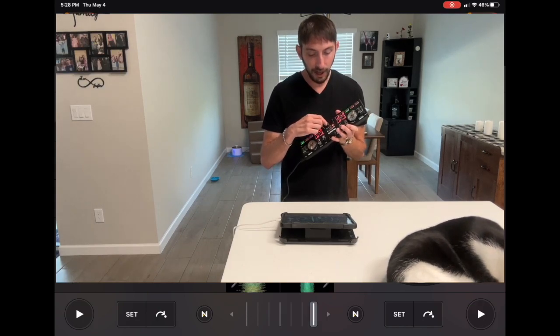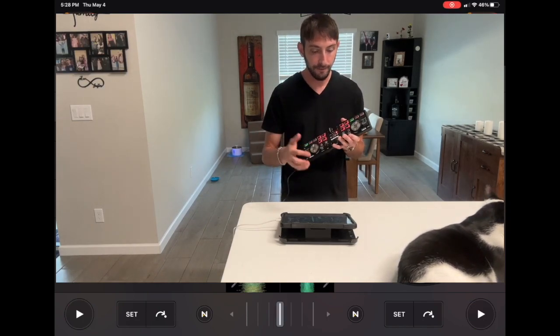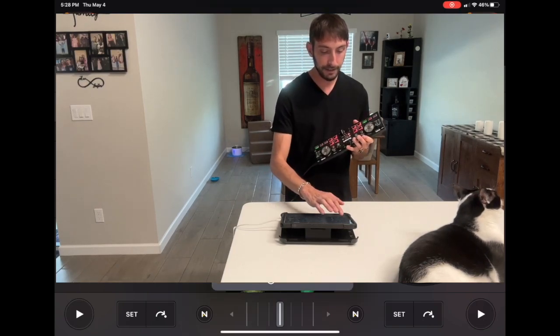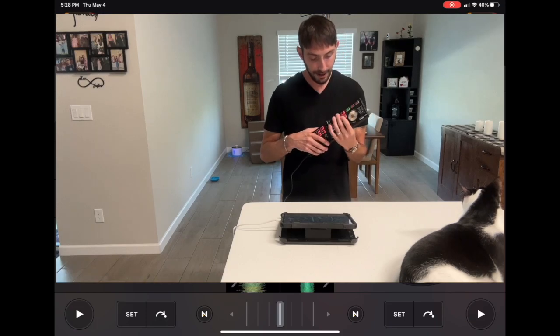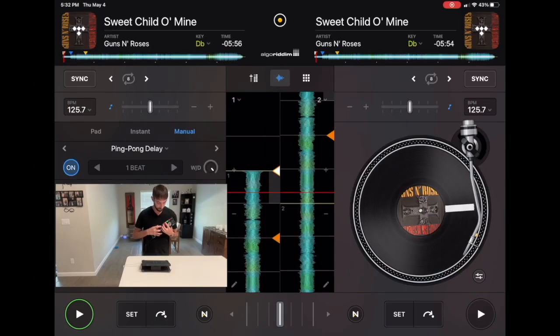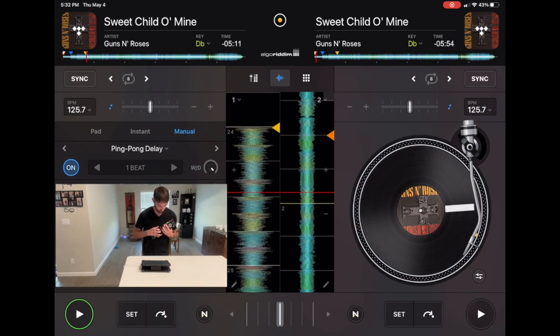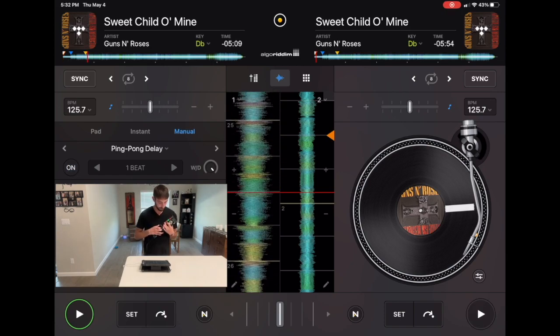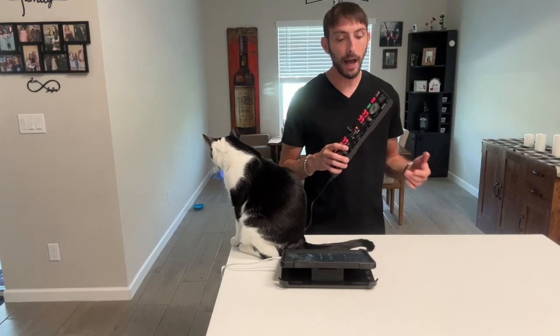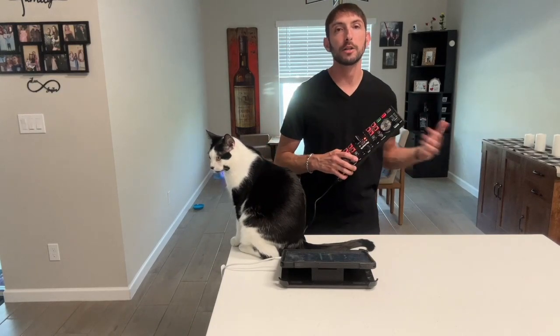You're going to cut the song out but it's still going to have the resonance from the effect. It's going to look a little something like this — the effect is on, and then we perform the cue points. Before you play the song fully, turn the effect off and then the song just plays.